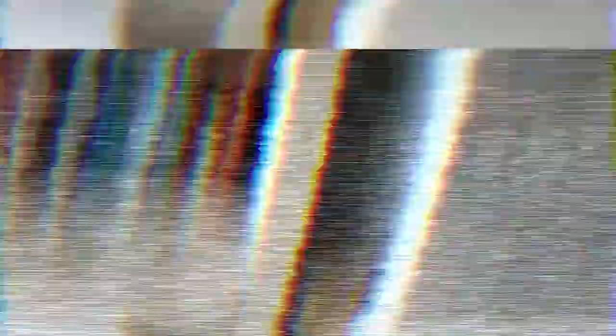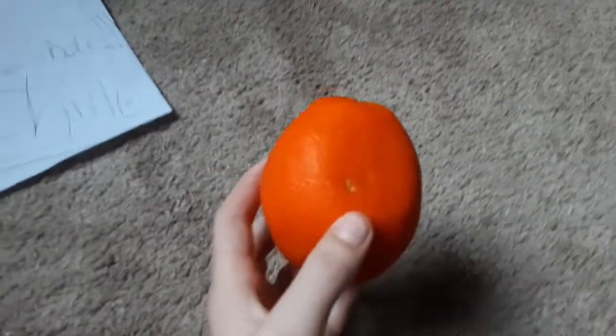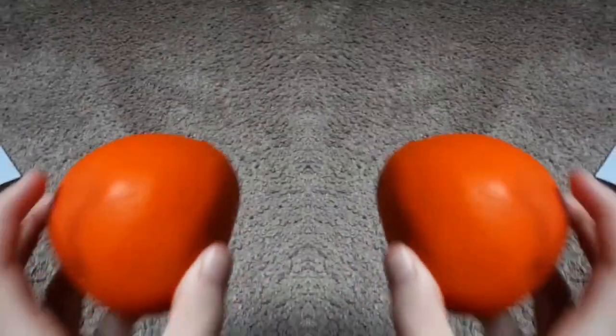Okay, good look. Whoa, what happened? What the hell is that? What the hell is this supposed to be?